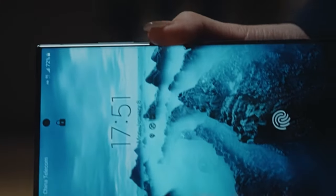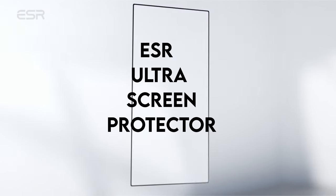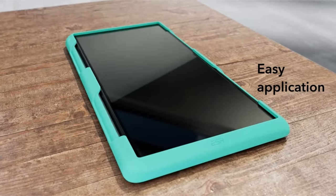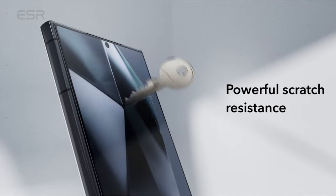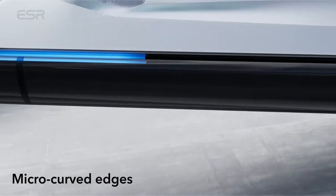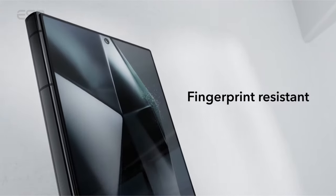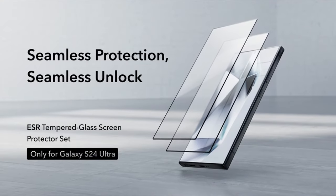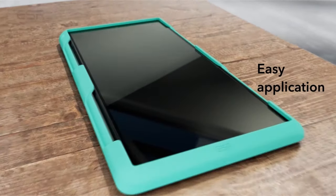On number 2: ESR Ultra Screen Protector. This screen protector, made especially for the Samsung Galaxy S24 Ultra, has ultra-tough tempered glass that can withstand up to 33 pounds of force, providing military-grade protection. Strong scratch resistance is provided by the tempered glass, guaranteeing that the screen will never break. Its 2.5D micro-curved edges perfectly match the Galaxy S24 Ultra's curves, providing complete coverage protection to stop dust accumulation while still allowing room for a case.